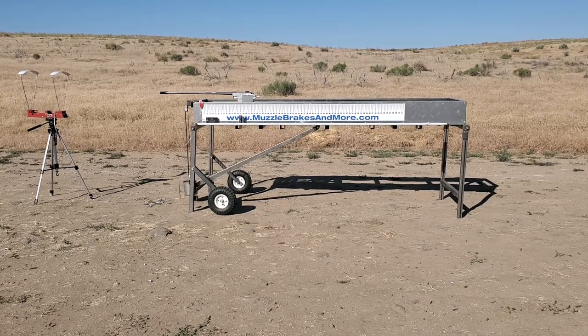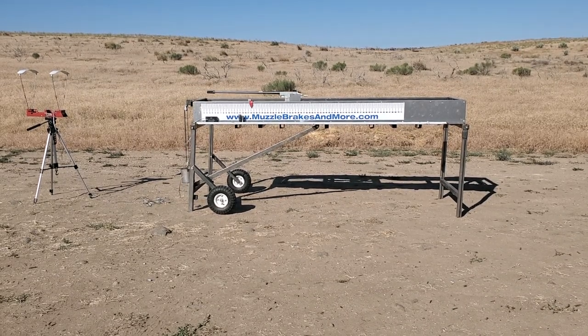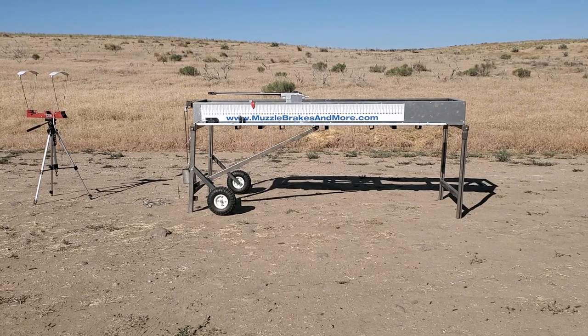This is a Precision Iron Rament Hyper Tap. Velocity on that is 29.36.